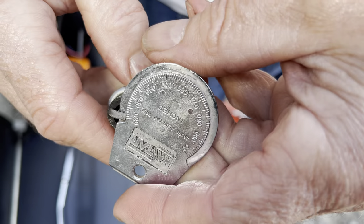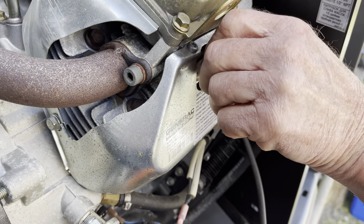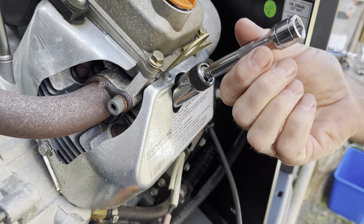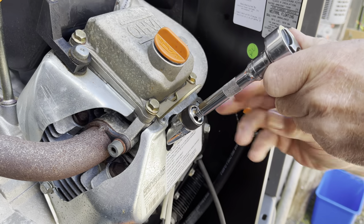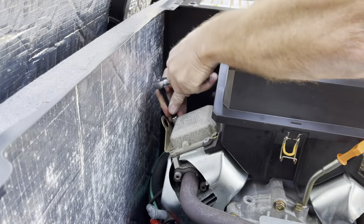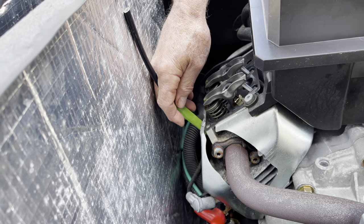Now you can install the spark plugs, but always check the gap on them first. For this engine they're set at 0.040 inches. I like to tighten the spark plugs by hand as far as I can; after that you can put your spark plug wrench on, making sure it's firmly seated. A lot of spark plug wrenches have a rubber grommet inside — sometimes you can get fooled thinking it's all the way down when it's not. These spark plugs have a gasket, so as you're tightening them and getting near the end of travel they're kind of mushy. When the mush goes out, give it an extra eighth of a turn and that seems to do the trick.